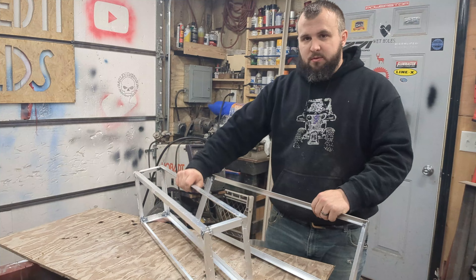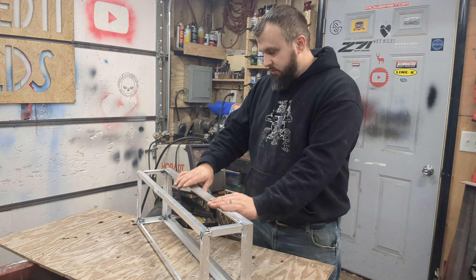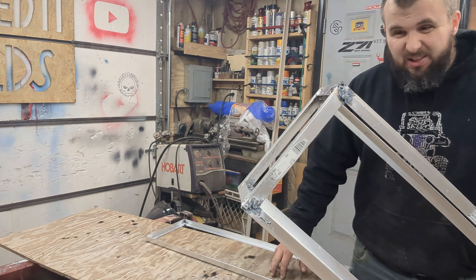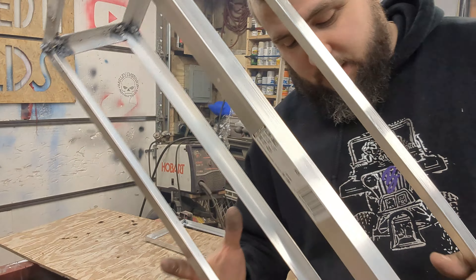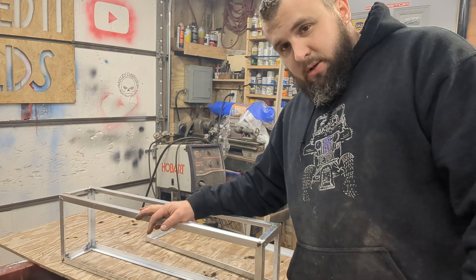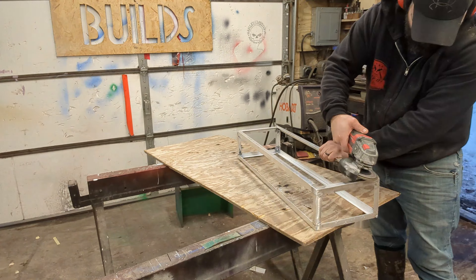Here is the frame area, and this will be the door lid thing that sits like this — we'll hinge the bottom here. So now we just got to skin the entire thing. First I'm going to try to grind this up a little bit and make it look prettier because it looks pretty terrible. I got a lot of splatter, a lot of melting. I probably should have stuck with the riveting idea first, but learning to weld aluminum sounded like a lot of fun. I'm going to go over everything with a flap disc on the grinder and hopefully clean up all the crappy welds.